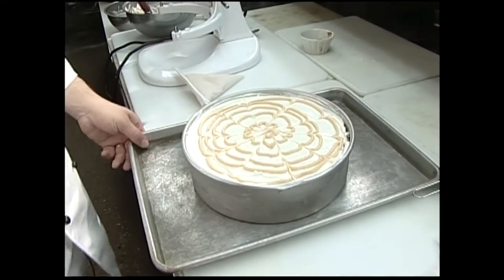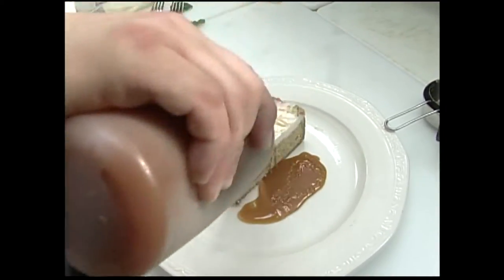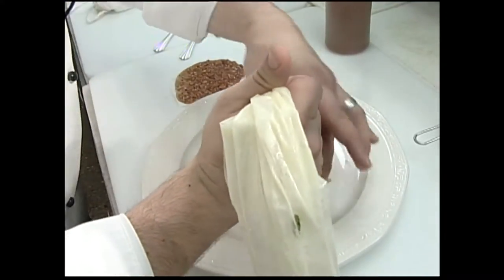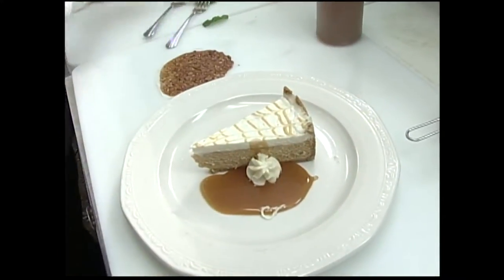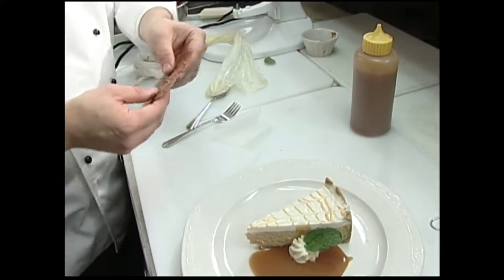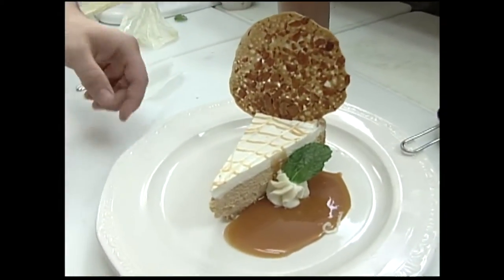We'll put that back in the oven. I've got a little caramel sauce I'm just going to drizzle on the side for just a little extra flavor. Just do a little rosette sort of garnish here. And if you had some time and you had some almond pralines like we do at the restaurant, you could add something like that on there for the holidays.